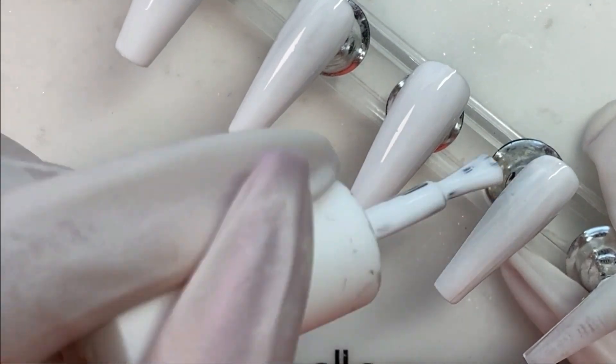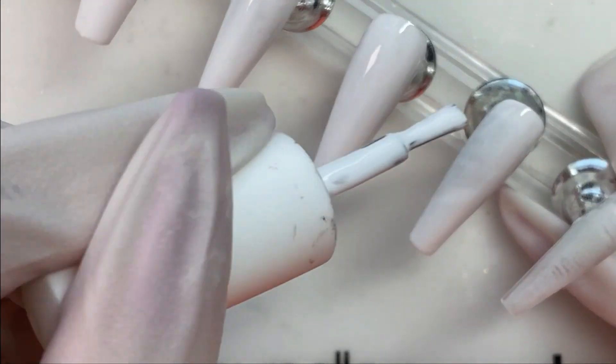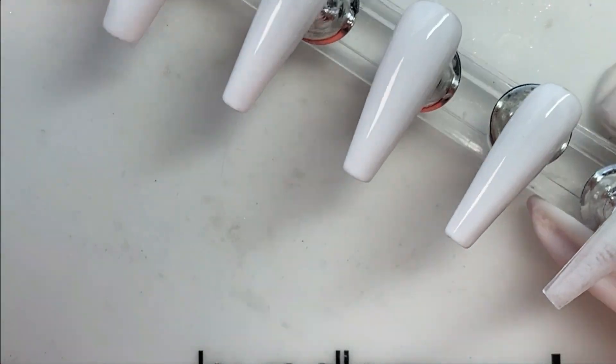I'm needing to have some more white polish, so if anybody could recommend a good white polish that is not costing an arm and a leg — and please don't say Madame Glam, because even when they're half off that's more than I can afford to pay for one bottle of polish.